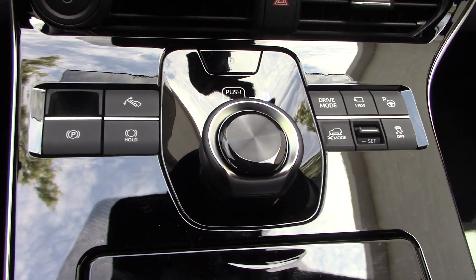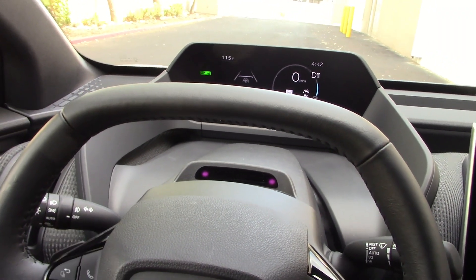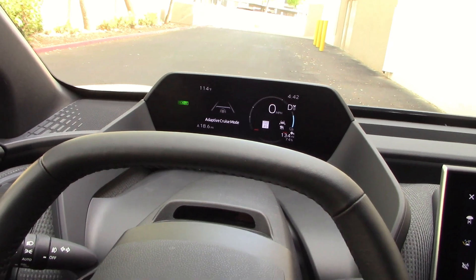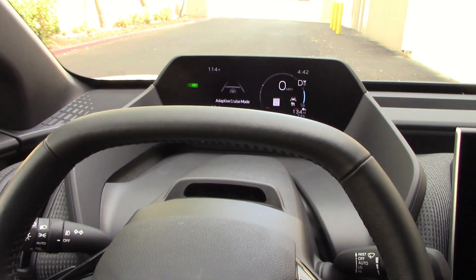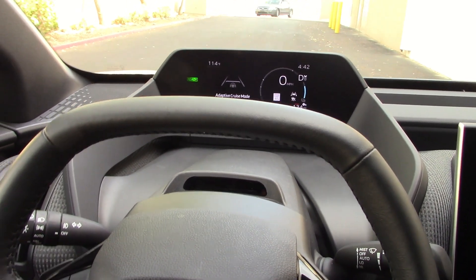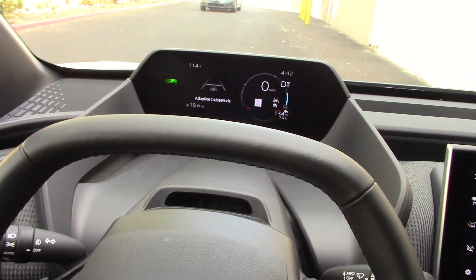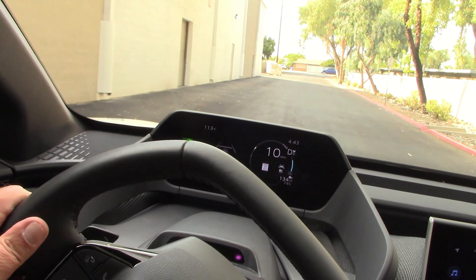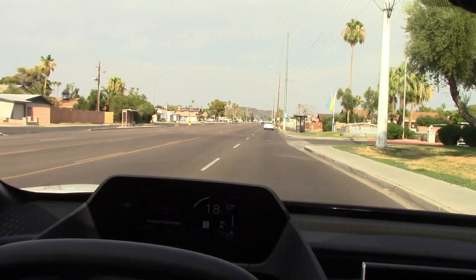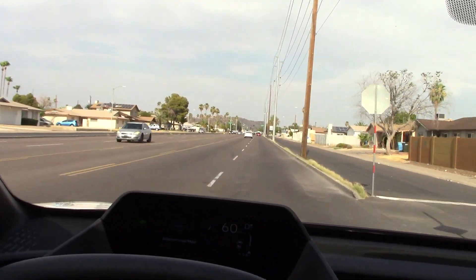I don't have a problem with the rotary shift knob — I actually kind of like it. A big issue on previous models was the steering wheel blocking the instrument panel, so they added a flat-top steering wheel, which kind of works. You still have to raise the seat, and then the bottom of the wheel rubs on your legs. It took a lot of adjustments to get the perfect driving position. I'm only 5'9", so if you're very tall or very short, you'll want to sit in one before you buy. The steering is very quick and responsive — very pleasant — and acceleration is brisk with lots of bottom-end torque.